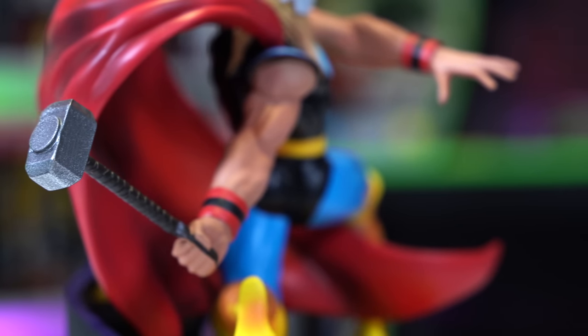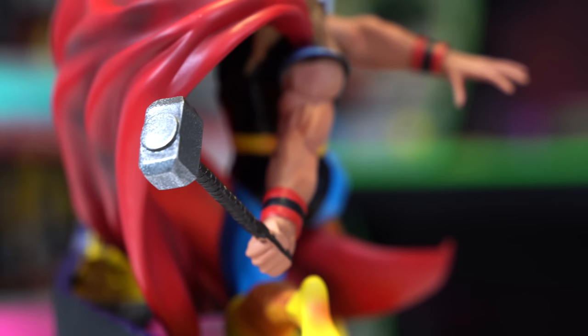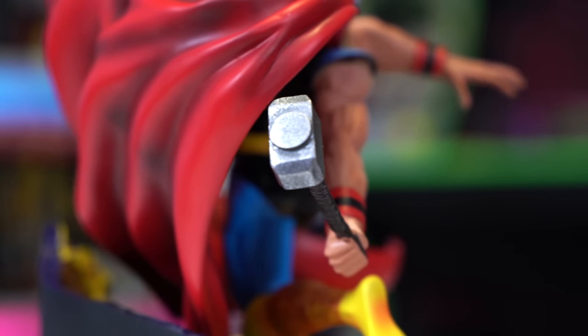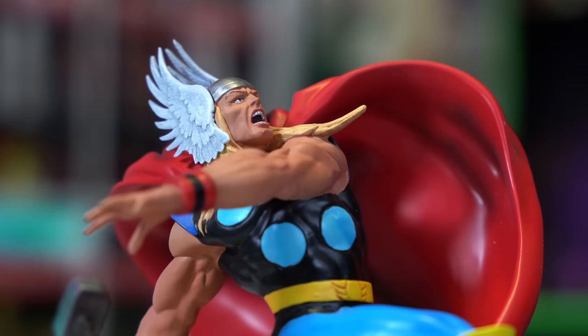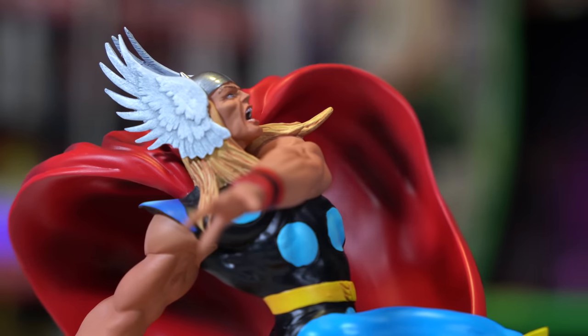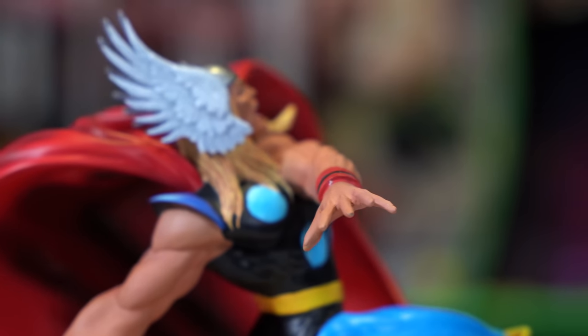He's got it outstretched, holding Mjolnir by the leather strap, fully extended and ready to swing onto Norin Radd. Here's a close-up of Thor — his feathers do look a little close together head-on, but from the side it looks perfect. You've got his hair and costume looking great.